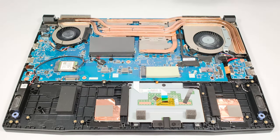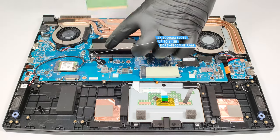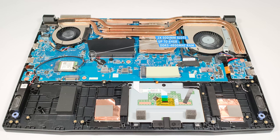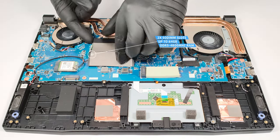This notebook has two RAM slots that are placed on top of each other. The maximum amount of memory is 64 GB of DDR5 4800 MHz RAM, which sounds future-proof.